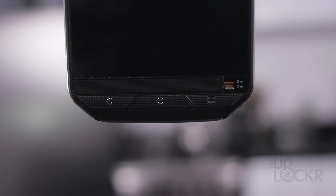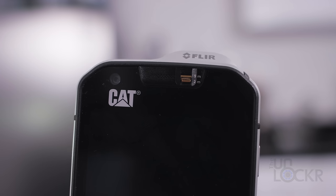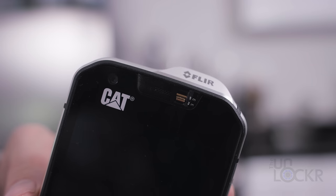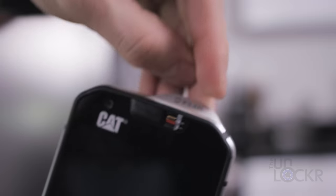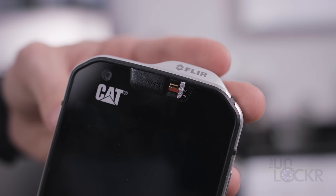On the bottom of the front of the device we have our three physical buttons for home, back, and multitasking. We have our speaker at the top of the front, as well as the small yellow toggles that, one can assume, close the speakers and microphone grills to allow it to reach that five meter depth.